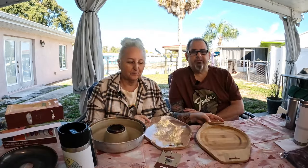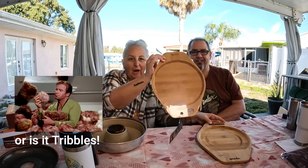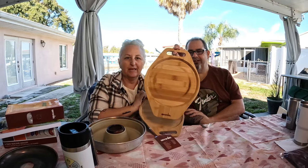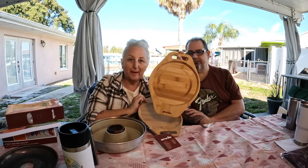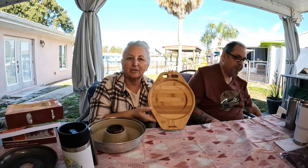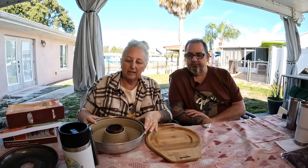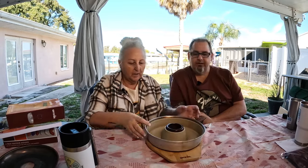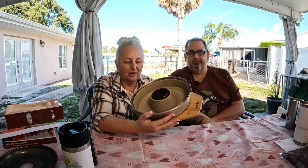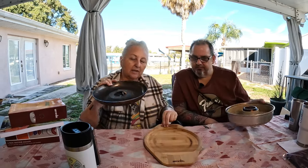Speaking of trivets — is it trivets or trivets? Please comment below! Omnia has this trivet made of bamboo, and it is used to protect your table or any tabletop. You simply place the Omnia on your trivet — just make sure that you don't place the base on the trivet. That's a no-no.